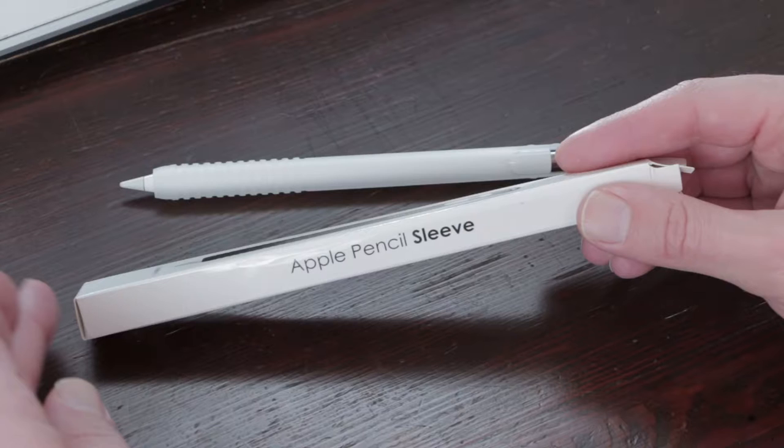Welcome to Stave Draws. I'm Stave, an illustrator and animator, and this video is a review where you can also win the product. The product is the Apple Pencil sleeve — a sleeve you can put on your Apple Pencil to have a little bit more grip. I'm first going to do the review and the unboxing, and after that I'll have a question for you so you can win an Apple Pencil sleeve.